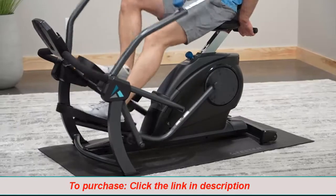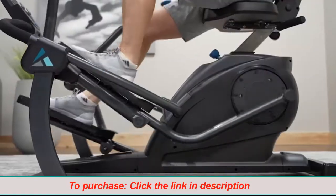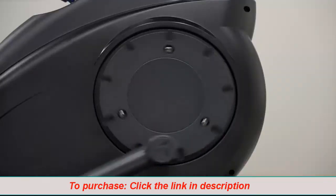Plus, you can vary the focus between muscle groups so working out feels easier. Friction-free magnetic resistance guarantees a smooth stride and long-lasting whisper-quiet performance.